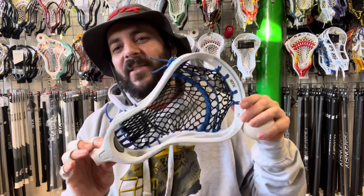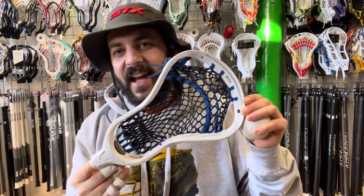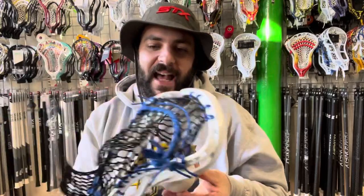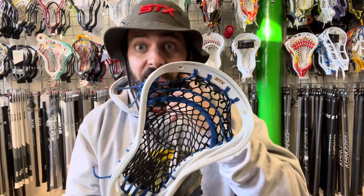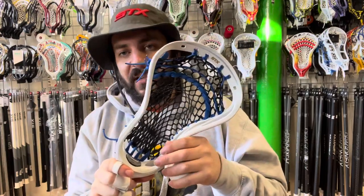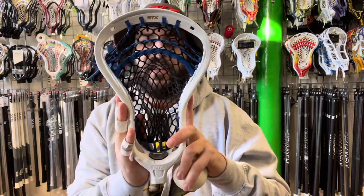The Hammer 900 is the newest in the Hammer line from STX — that is their defensive head. Incredibly solid construction, you don't want to get hit by that. It's a pretty similar face shape to the Omegas but is much more durable. The difference between this and the Hammer 500, besides the upgraded plastic and more sidewall holes, is it has a much more pinched face shape. So if you're a defender that finds heads are wider than you like, this is a really great option.